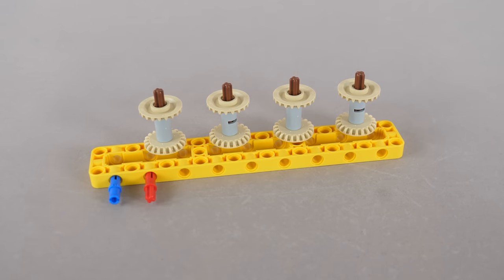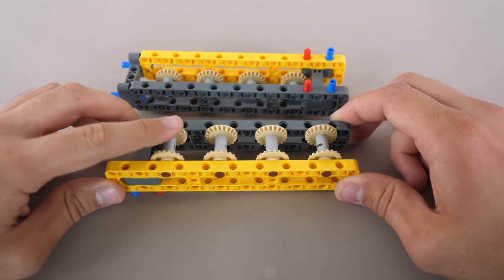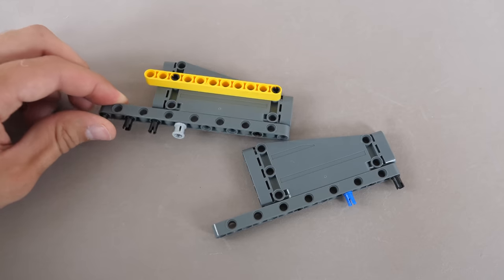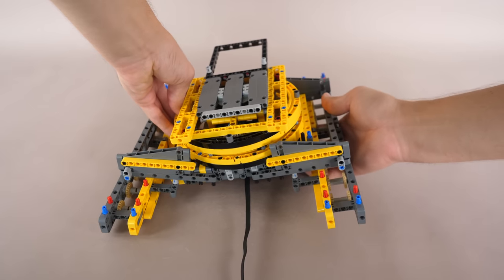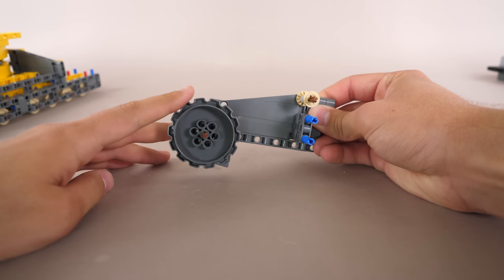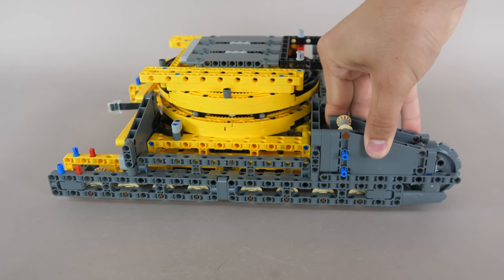A bunch of bevel gears insert into the 3x19 frame and a grey one secures them. Two of these are built up and connected together, secured with a grey frame. Some triangular panels attach on the sides, and two massive track modules are constructed and secured to the chassis. A Liebherr panel smooths out the front, and a sprocket along with some gears inserts into a triangular panel, connecting to the chassis.